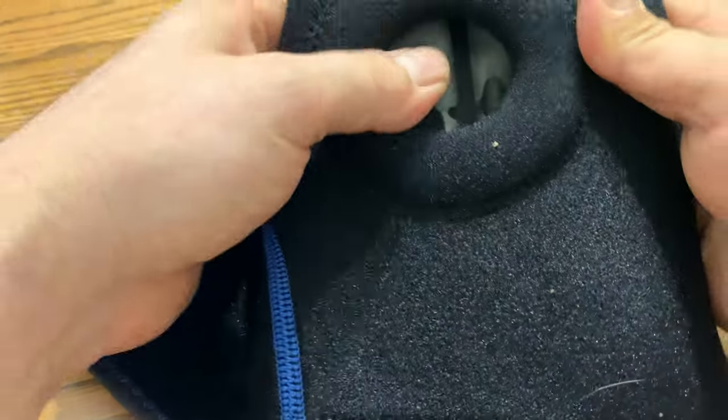Then you can wrap this — it's got a nice Velcro. Wrap that around your knee. It keeps it compressed nice and tight, or you can loosen it up if you want it loose.